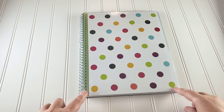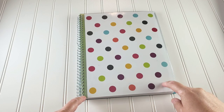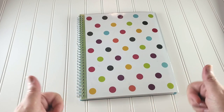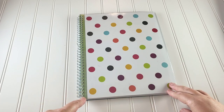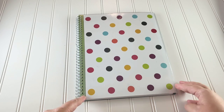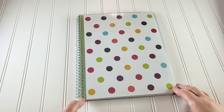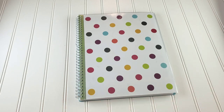I'll link the Blue Sky planner in the description box below. Make sure you like this video and leave a comment below if you're interested in winning it — any comment enters you in the giveaway. Subscribe and click the notification bell so you're notified when I upload more videos. We have two more Planner Palooza videos coming, and on Sunday I'll announce the winners.